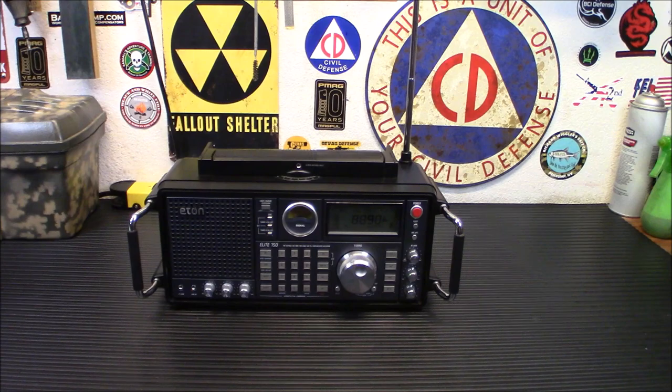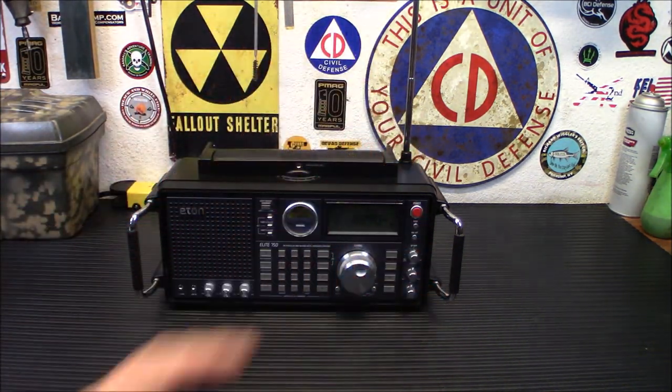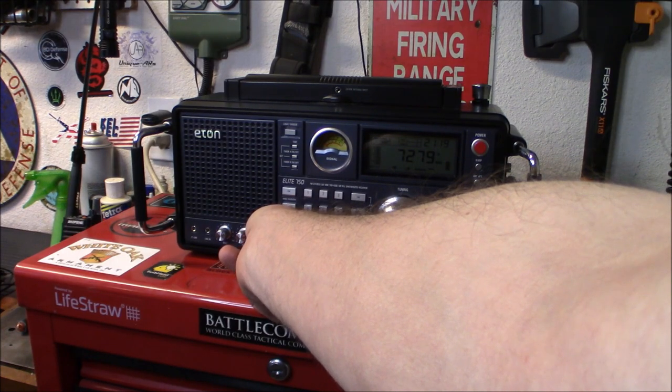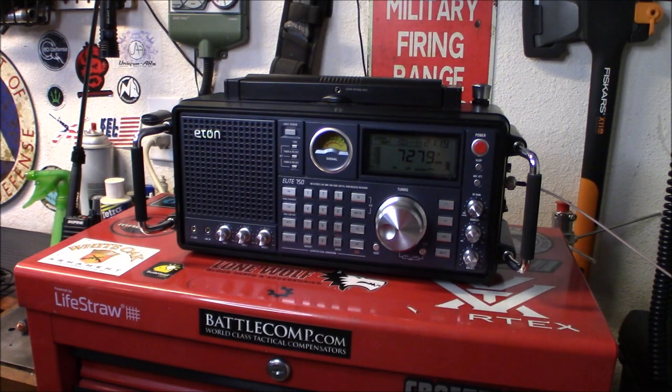Let's get it set up for shortwave now. I'm going to plug in the MLA-30 external antenna and give you a little demo of what it can do. We're on 40 meters here — 7279 kHz. I'll listen here for a couple of minutes.